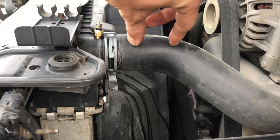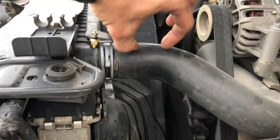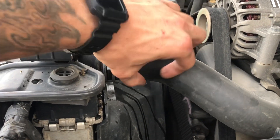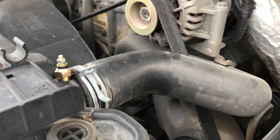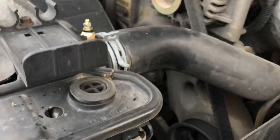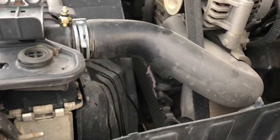The aluminum block is basically a money grab. It makes it look fancier under the hood — you get a nice blue, purple, orange, or green powder-coated aluminum piece — but it's only 15 bucks. Honestly, I'm going for performance on my truck, not going to car shows popping my hood.